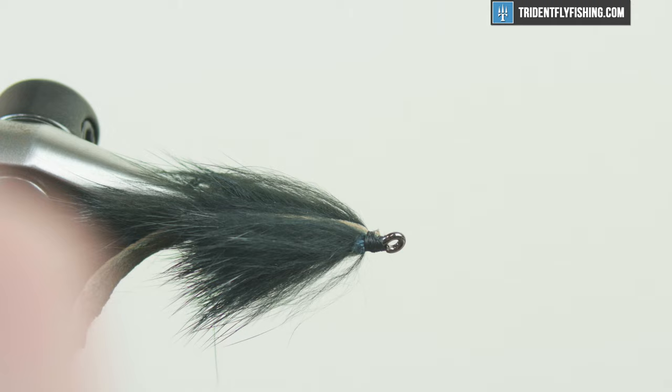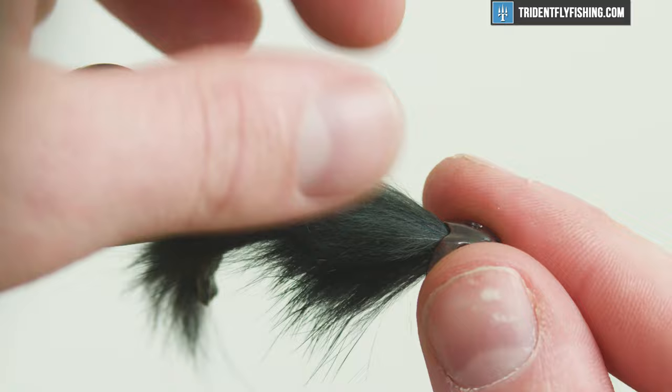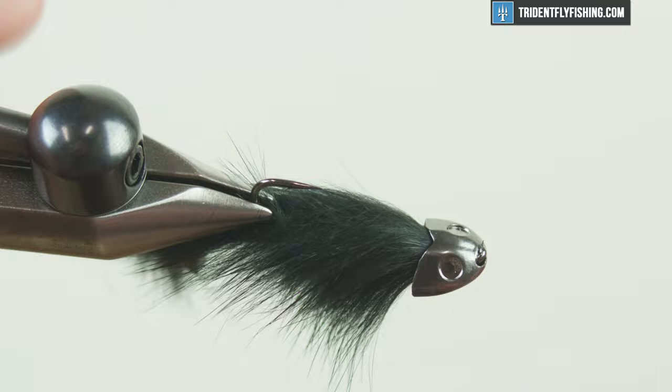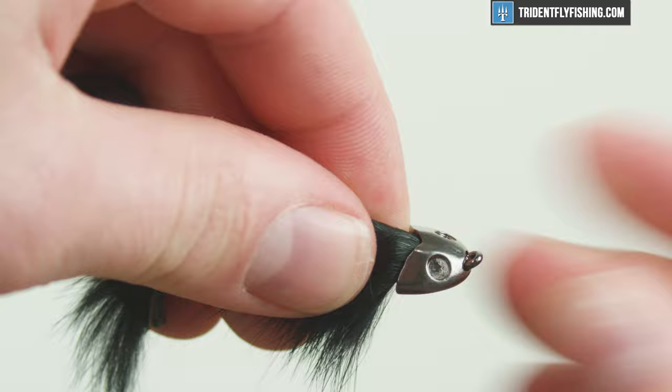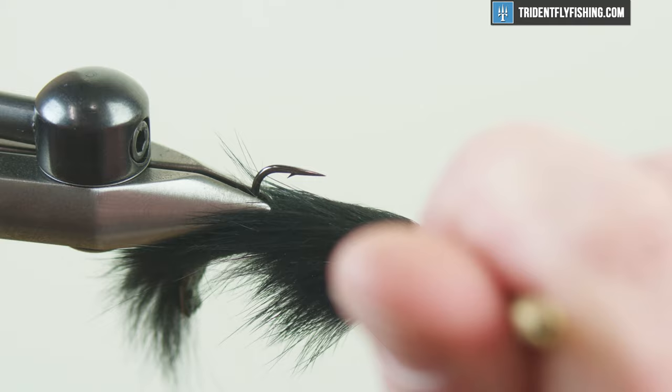I'm gonna grab my Sculpin helmet. How you want this oriented is so that the eyes are up — your hook point is gonna be up and your hook eye is pointing up as well. We've got it halfway on there and it'll get on there. Pull it off, add a little bit of glue — you could use super glue; I have some Loon Hardhead which works just as well, just takes a little longer to dry. Just gonna get some on there, cover up my thread wraps, and make this head a tiny bit more secure.